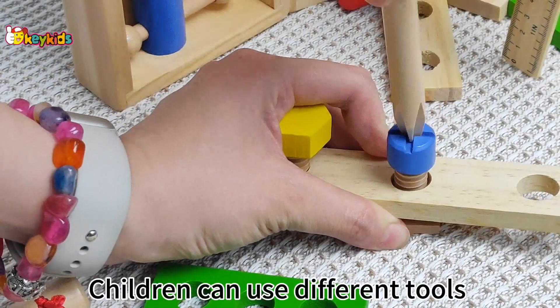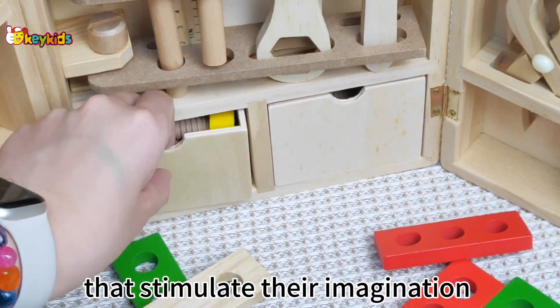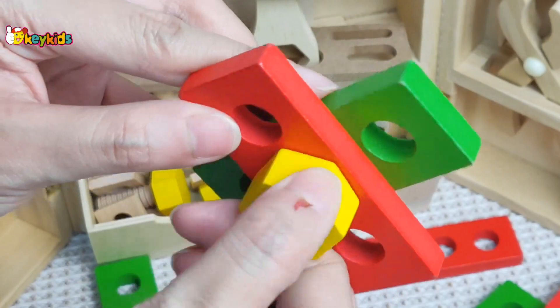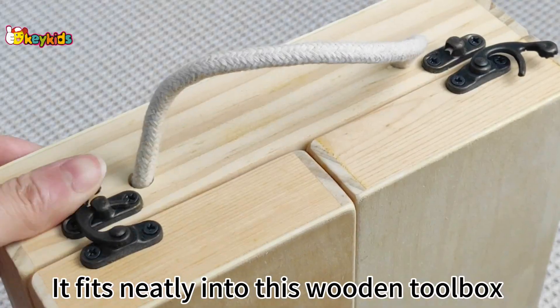Children can use different tools and components to build beautiful models that stimulate their imagination and improve their manual flexibility and problem-solving skills. It fits neatly into a wooden toolbox for children to carry.